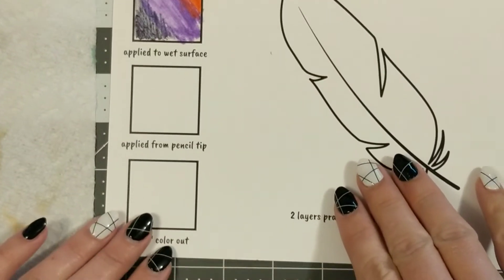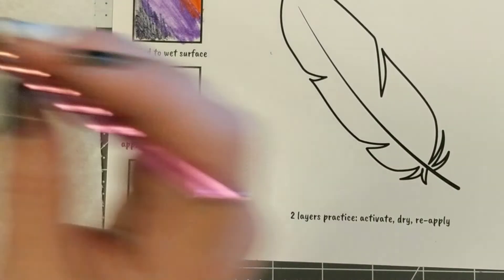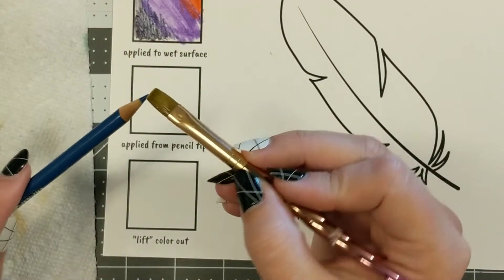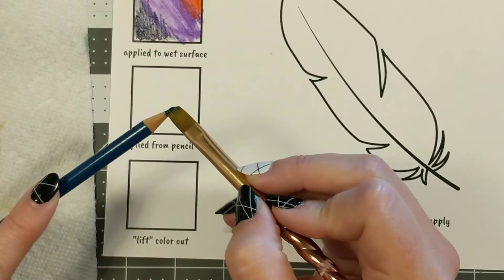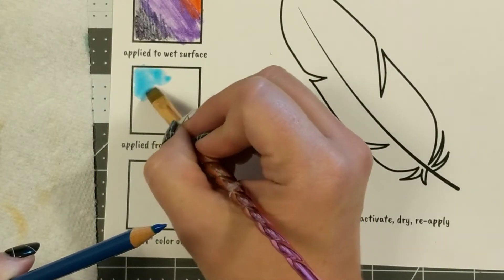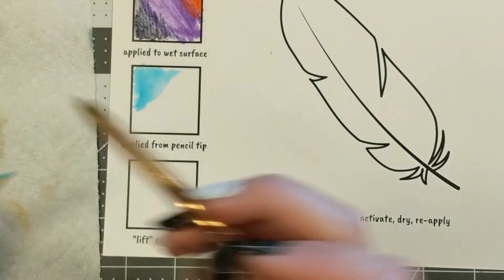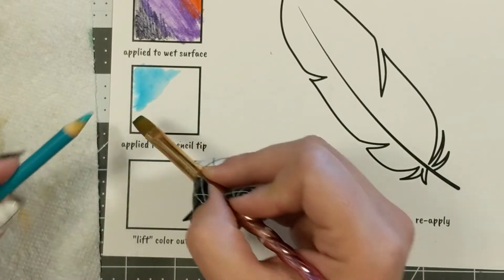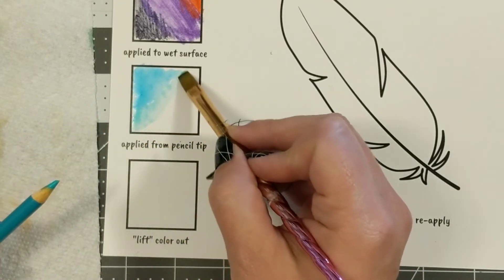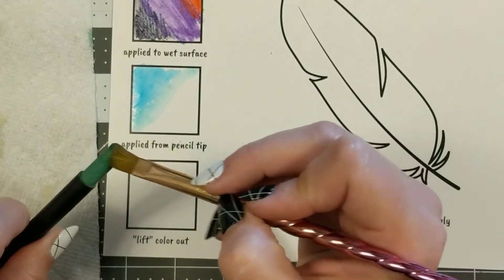For this next part I'm basically going to use the pencil like I would pans of watercolor — pulling the color off the pencil with a wet brush. I'm taking my wet brush and applying that blue paint straight onto the paper. This is a really controlled way to basically travel with watercolors if you don't want to take a whole pan along, or if there's a color that's harder to mix with the watercolor pans. You can do the same thing with the crayons.